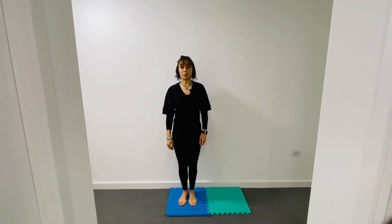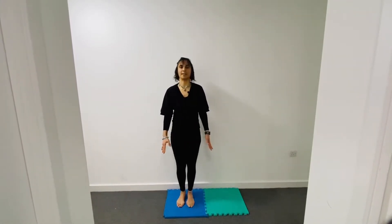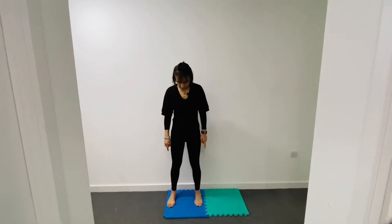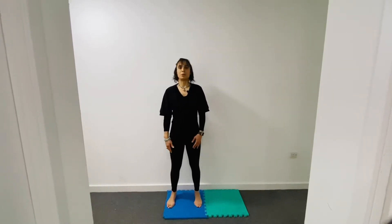Come into a standing pose — mountain pose — with your feet hip-width apart, writing an 11 just underneath your hips, and get ready to do a little jump. Make sure your feet are nice and parallel.